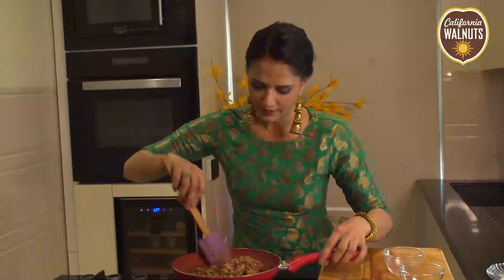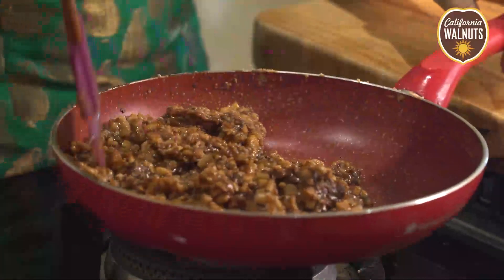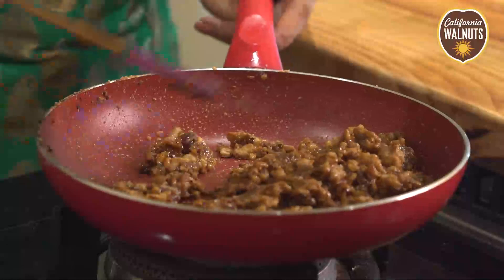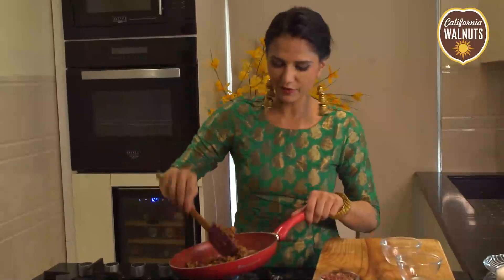We have to cook this for 3-4 minutes until the flavors are combined. And it's loaded with flavors, believe it or not.